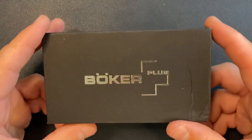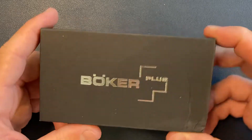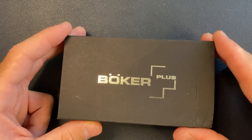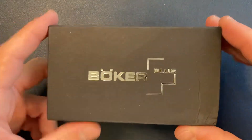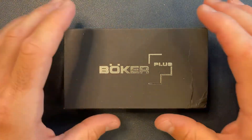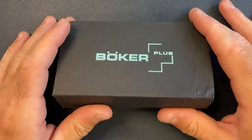So I saw this knife online and I thought, okay, it looks pretty cool. It's like a little mini OTF — out-the-front auto knife from Boker — and it's tiny. So I thought, okay, I like my tiny knives, I like autos. I'll see what this is all about.